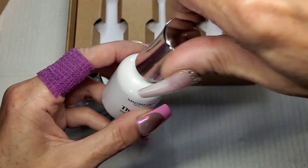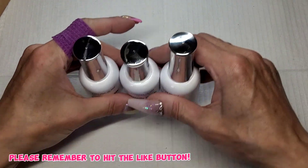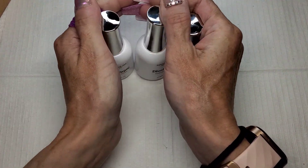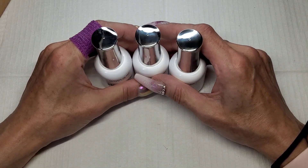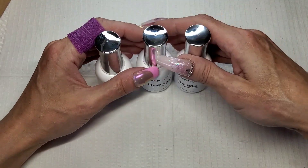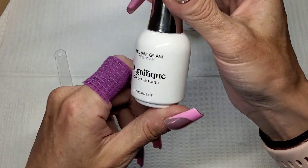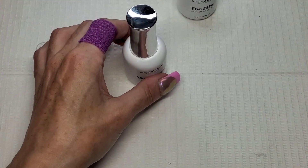Very pretty! Let's get these swatched, and I'm going to do a set of nails today because it's Madam Glam's ninth anniversary - it's been nine years since they were established. Madam Glam has asked us to create some birthday slash anniversary nails, so that's what we're going to do. Let's get them swatched first, then I can decide if one of these is going to work as my base color. Let's start with Magnifique.